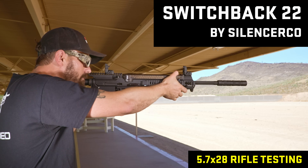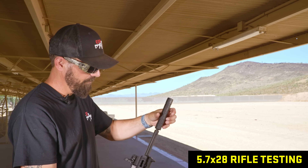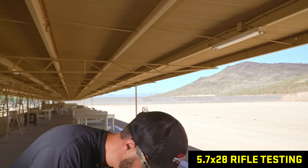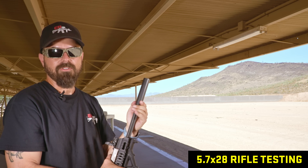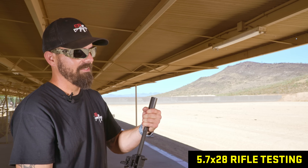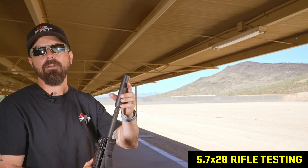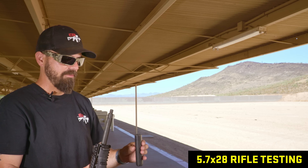That's the thing about suppressors — decibel readers is a single data point. While everybody wants quantifiable data, the reality is sound is hard to quantify, so its tone can be more important than its volume. I think that one — the SilencerCo Sparrow — performed a hair better. Silence of the Coast Sparrow seems to have taken first place in every category so far as far as sound reduction goes.